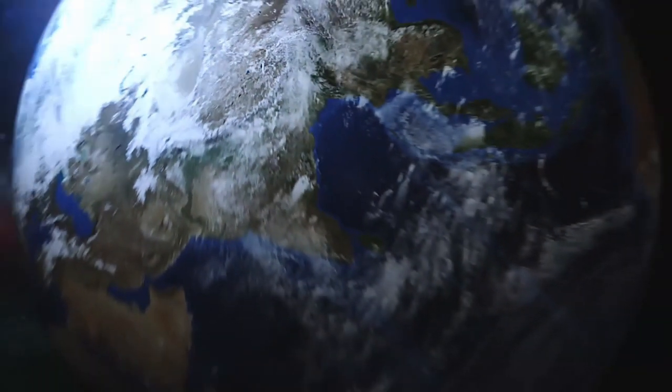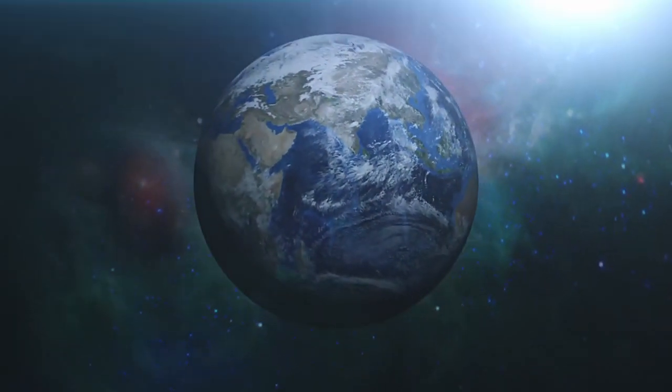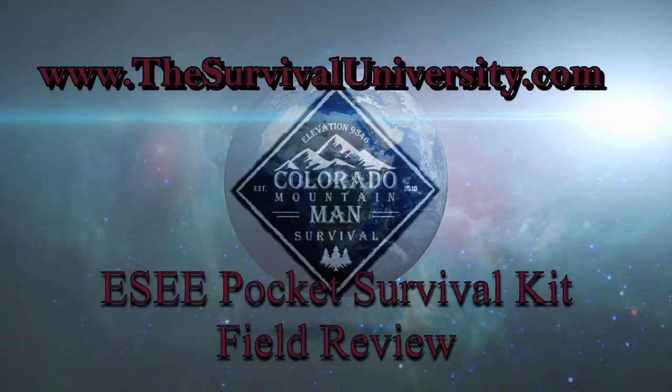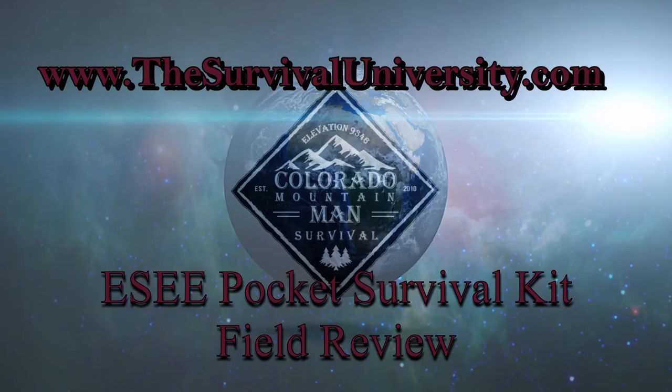Good morning everybody, this is Jason, Colorado Mountain Man Survival. Today we're going to go out and do a little bit of field testing on the SA pocket survival kit. We're out in the mountains with Matt and we're going to try it out in this weather. In reality, if you're going to need a survival kit, it's going to be in a climate or temperature like this — you're not going to really need a kit when it's nice and sunny and warm outside.